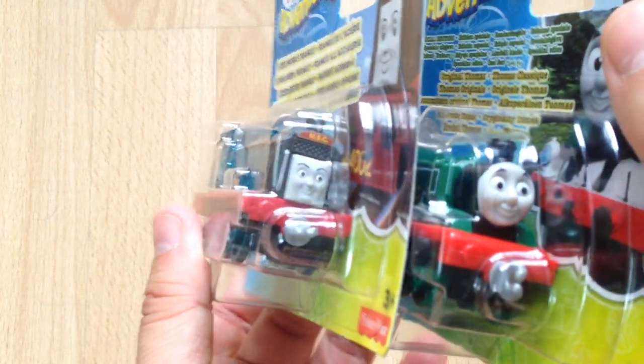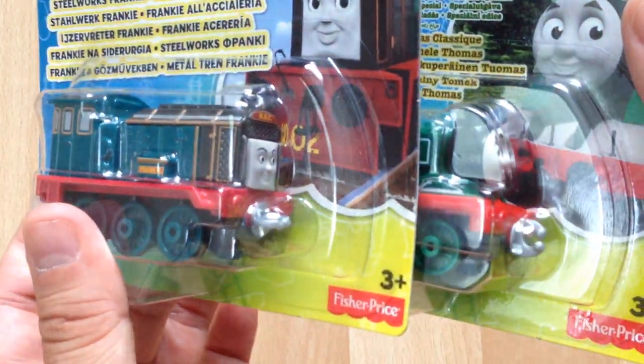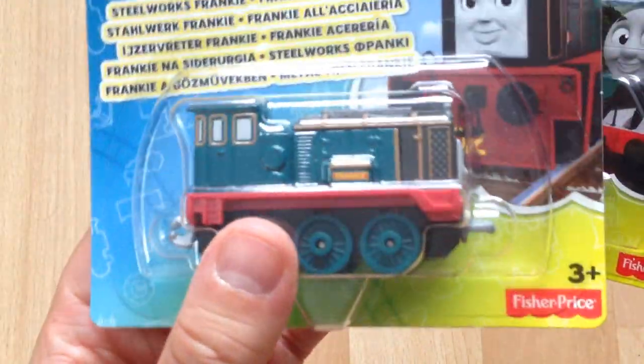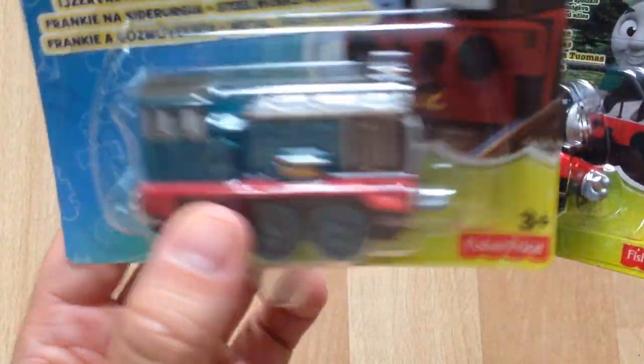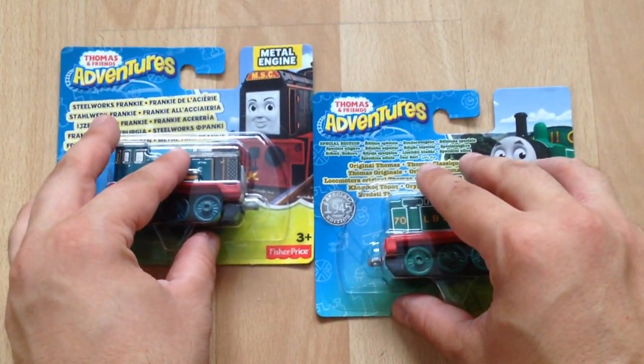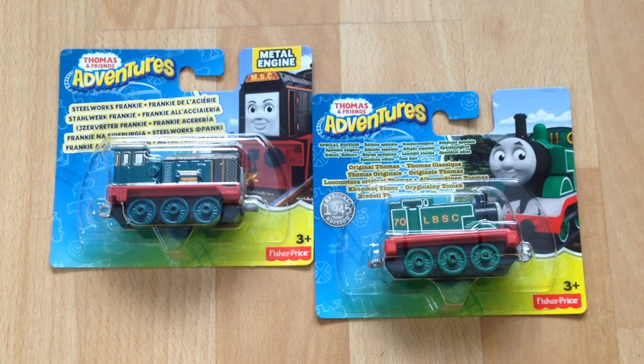So these are the two toys I've purchased and I'm very happy with them. There might be a couple more coming in the near future, but it's exclusive here — the Steelworks Frankie, one of the latest models in the Thomas and Friends Adventures range. I hope you enjoyed this and I'll be back with more updates, unboxings, and all the rest of it. I've got another Ertl update coming up.